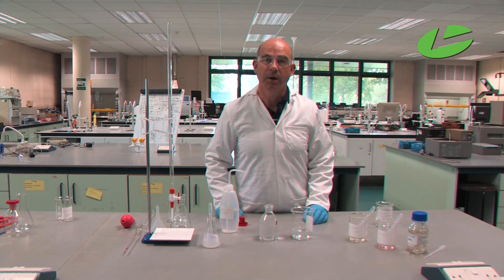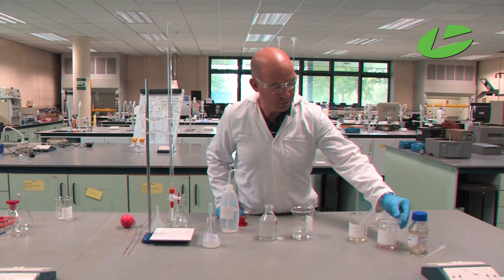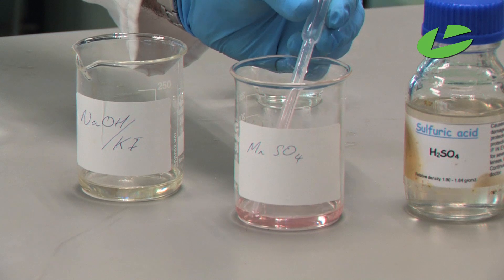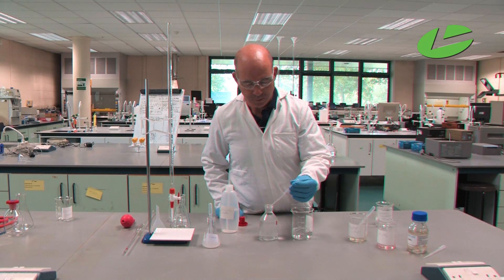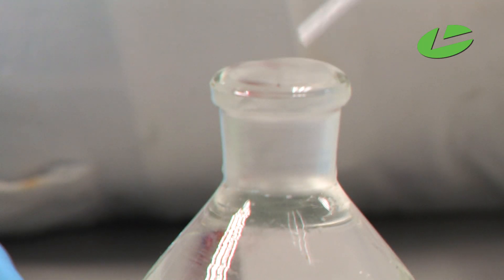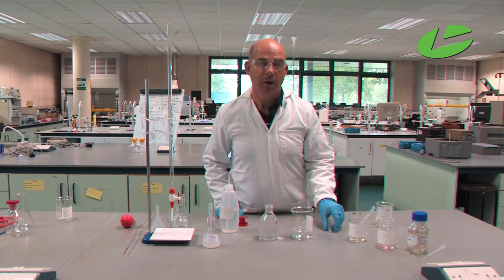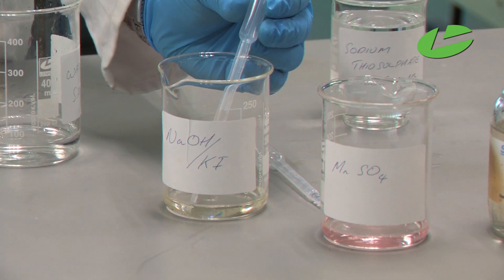I need to add in the reagents to find out how much dissolved oxygen we have in the water sample. First, we add in the manganese sulfate solution — 1 millilitre — followed by 1 millilitre of the sodium hydroxide and potassium iodide solution.